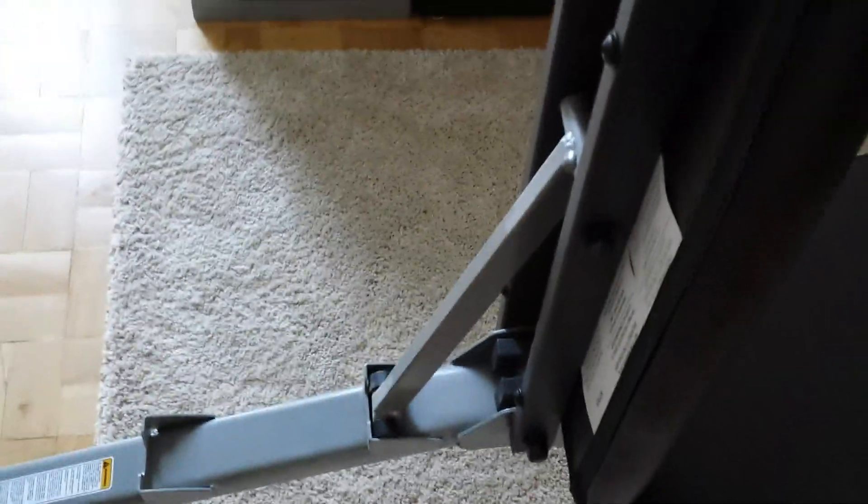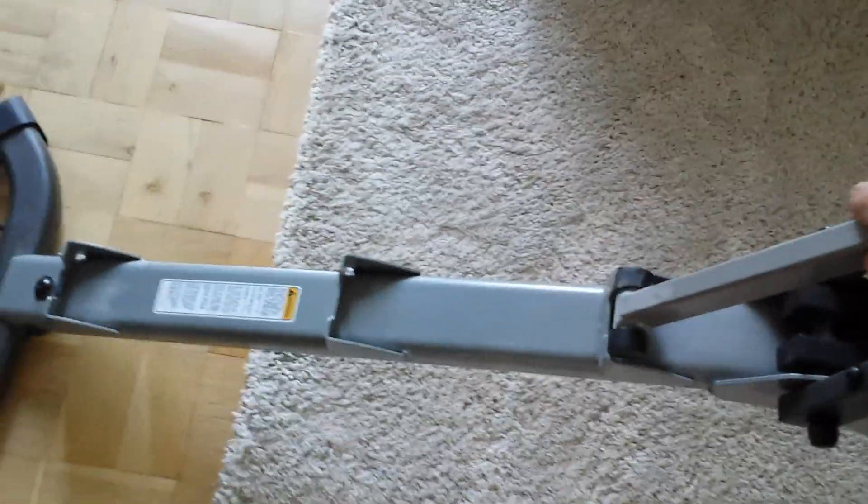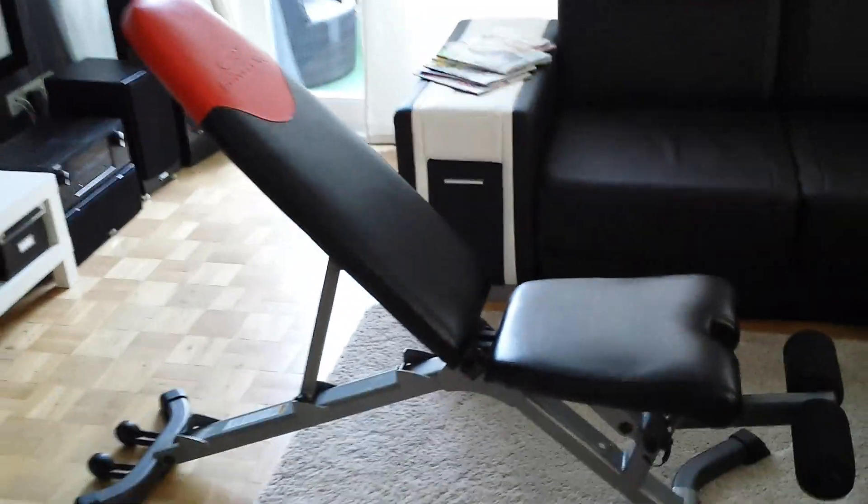It is very comfortable and well made, as you can see here. It is very good, in great condition. It's really good work. This is the next position, as you can see here.